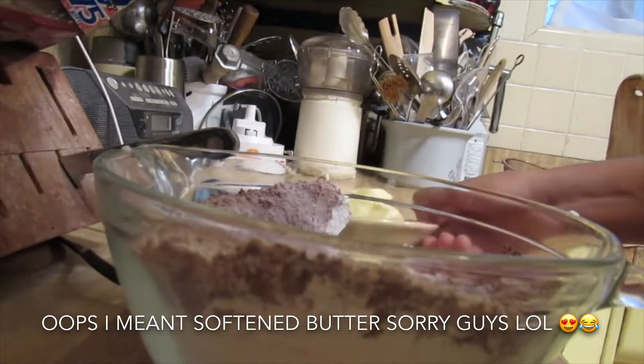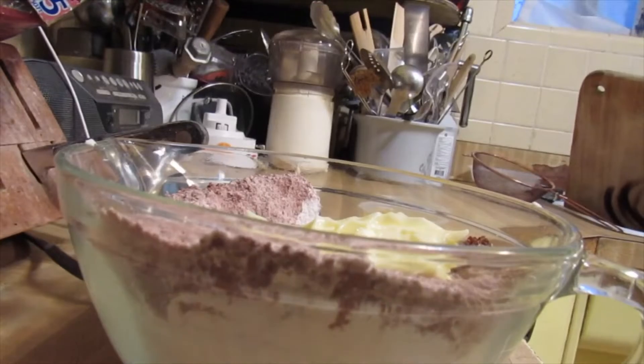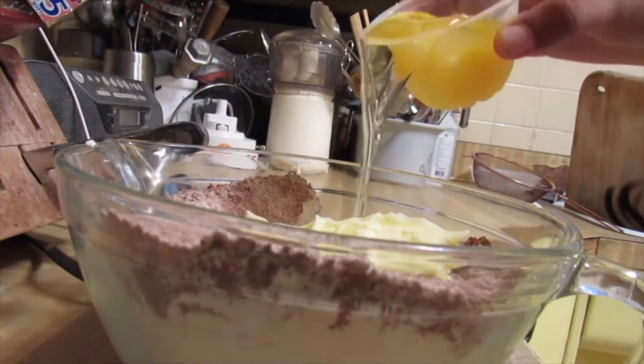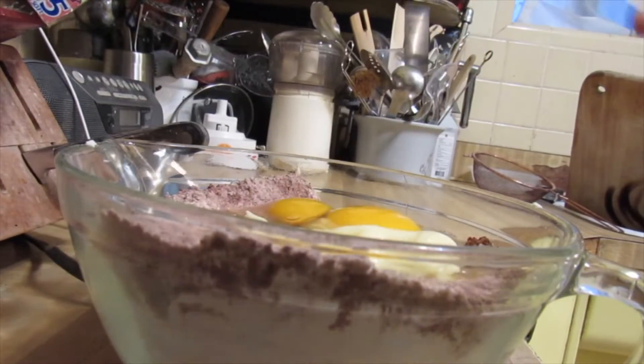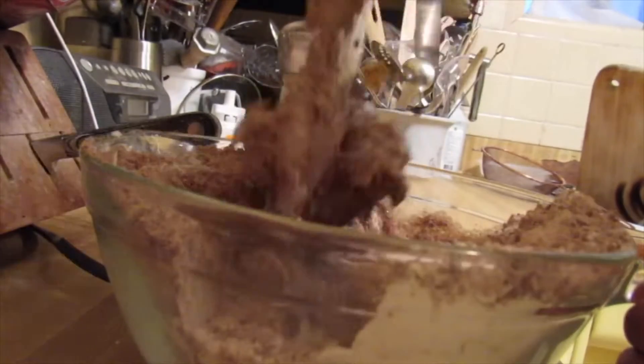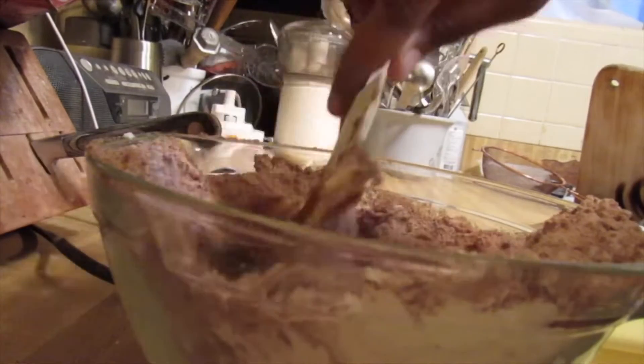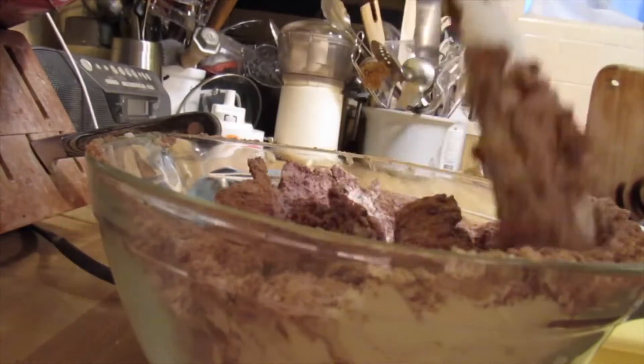Get it all together until it looks like this. Now we're gonna put our melted butter in there, and then we're gonna put our eggs in there — get it all in there. Mix it, but don't mix it too much because we have to put something else in there too.